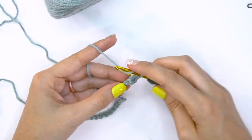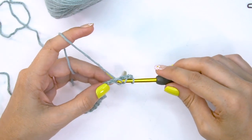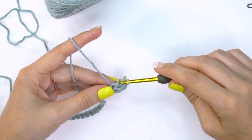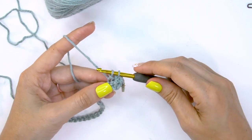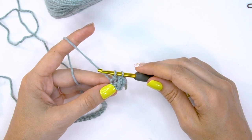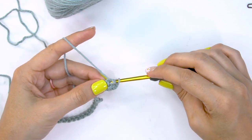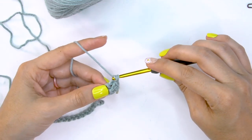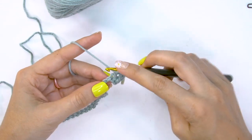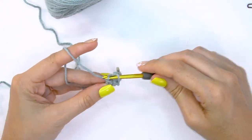Let's do that again: yarn over and insert into the next chain, yarn over and pull through, and pull through the first loop on the hook. That is going to be the trickiest part — I promise I struggled with it my first few times as well. Just keep on practicing: yarn over and pull through one loop on the hook, yarn over and pull through both loops on the hook to complete the stitch.